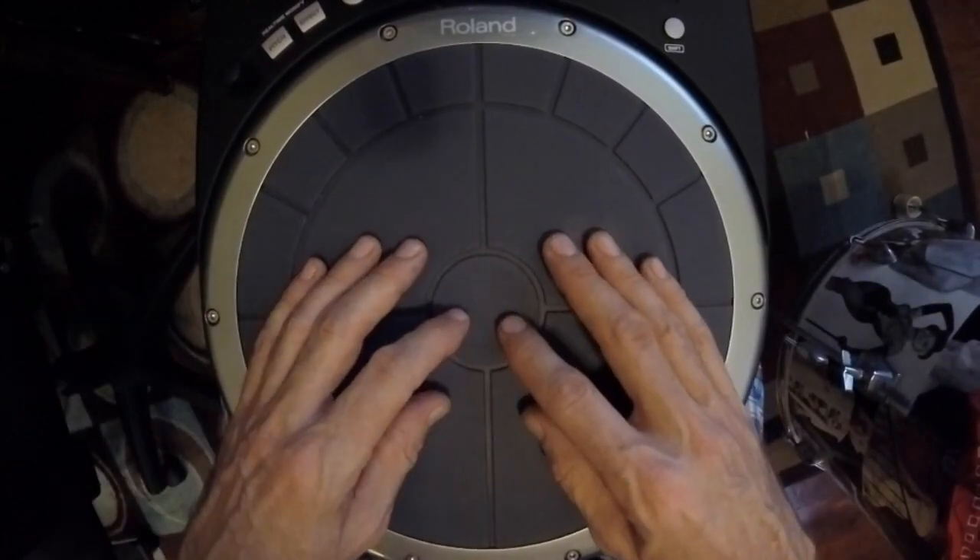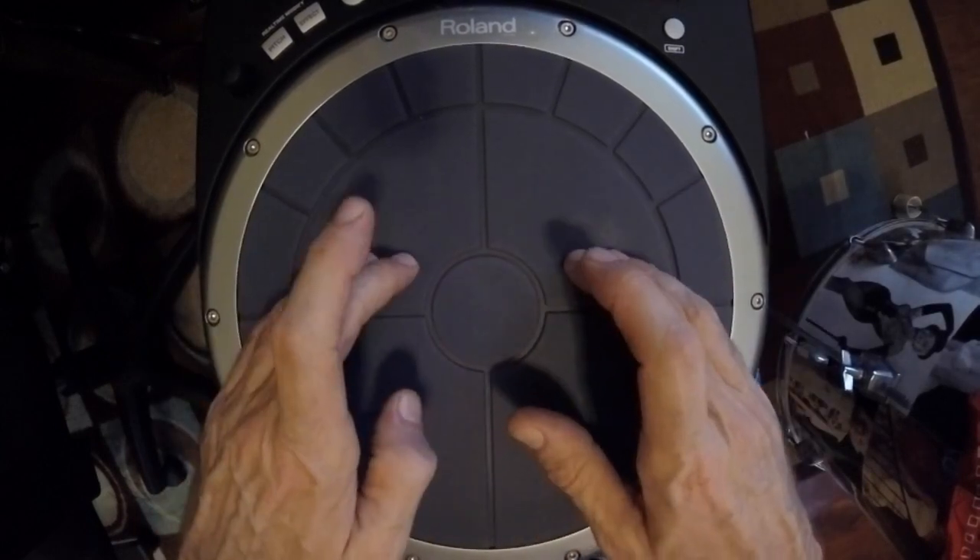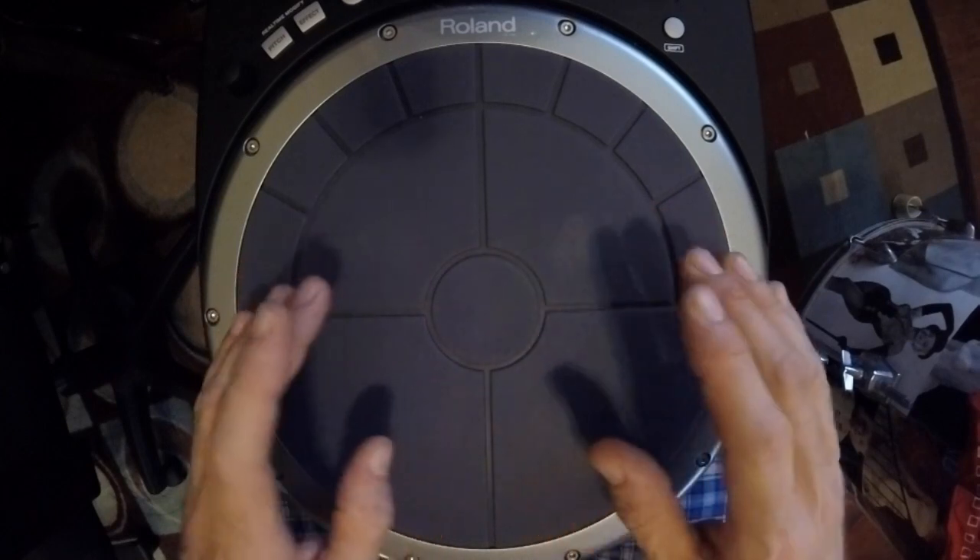And the last pattern is right, left, right, left, right — right left right left, incorporating two more hits with the outside fingers.